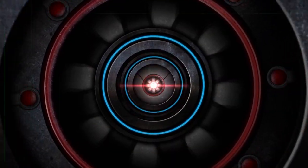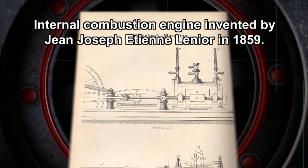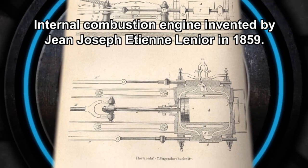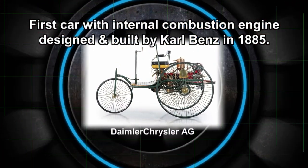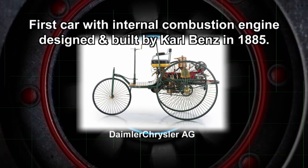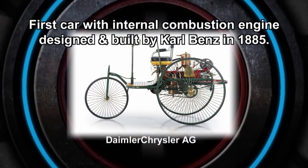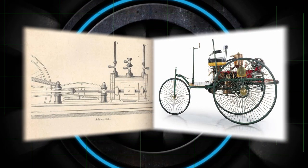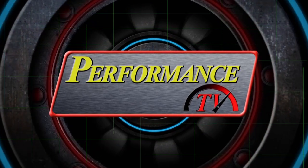The internal combustion engine was invented by French engineer J.J. Etienne Lenoir in 1859, but it was over a quarter century later before it would find its way to the automobile. German mechanical engineer Karl Benz designed and built the first practical car with an internal combustion engine in 1885. Without those guys, Performance TV would probably be featuring the latest in steam engine technology.